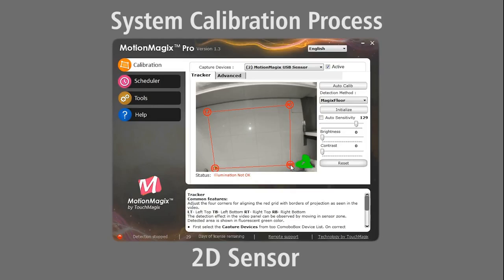Once the projection area is selected, we select the right algorithm depending on the system setup. As we have the floor setup, we will select Magix Floor.